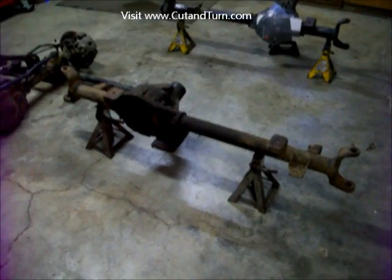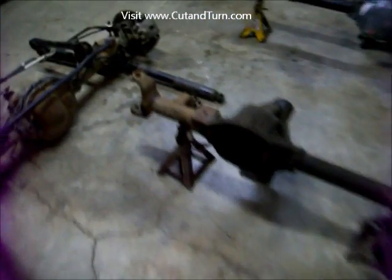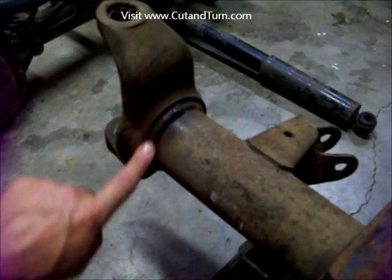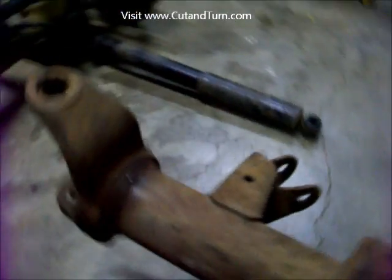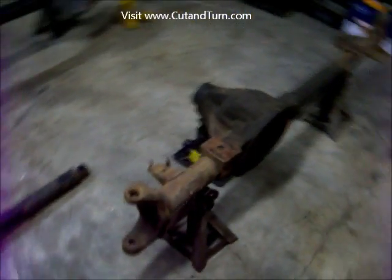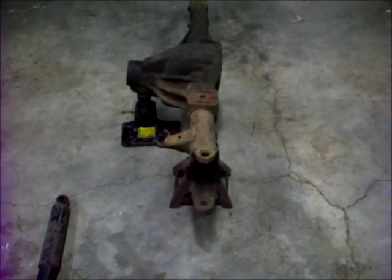Let's get started on our cut and turn video. First off, we're going to look at what we're actually doing. The whole point of this is to grind off this weld and rotate the knuckles in the correct way, while at the same time getting your pinion angle set up correctly. Those are the two angles that are fighting each other: the caster angle and your pinion angle.